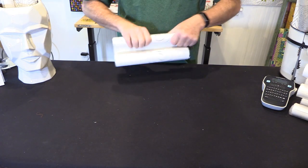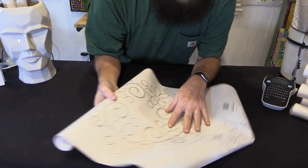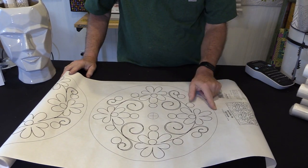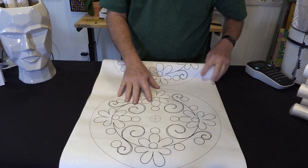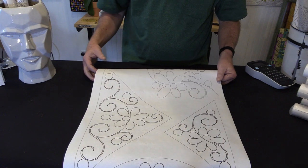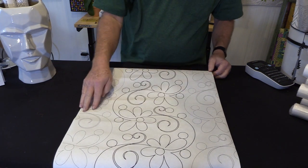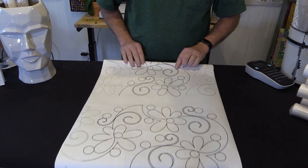We also have club sets — a club set is a collection of designs all geared around one particular theme. This one is Daisy Doodle: it has daisies, dots, and curves. It includes a full-size circular block, a circular block with more empty space in the middle, setting triangles, corner triangles, a full-size corner for use as a border element, and the full-size panto with echo at the top and bottom so you can realign.